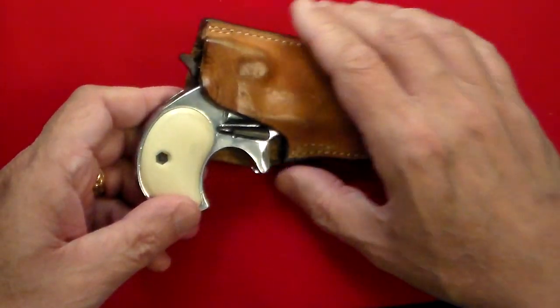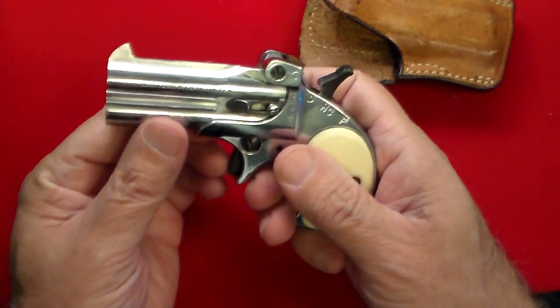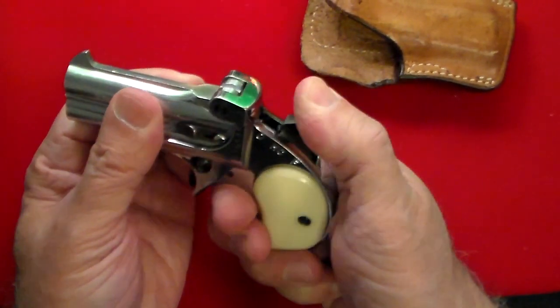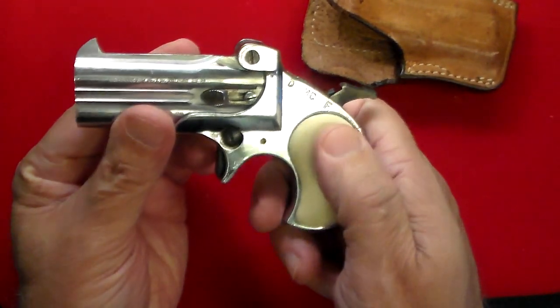It has these imitation ivory grips on it. As far as it goes, it's a basic two-shot gun, but people talk about the trigger. The hardest part about this gun is actually pulling back the hammer into the full-cock position — that's the hardest part.